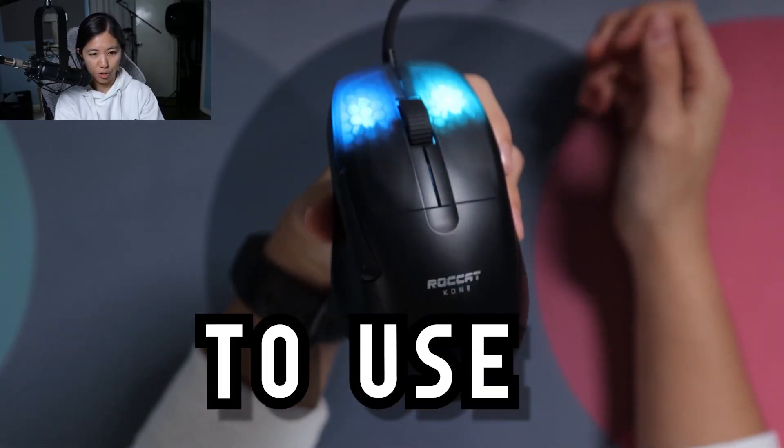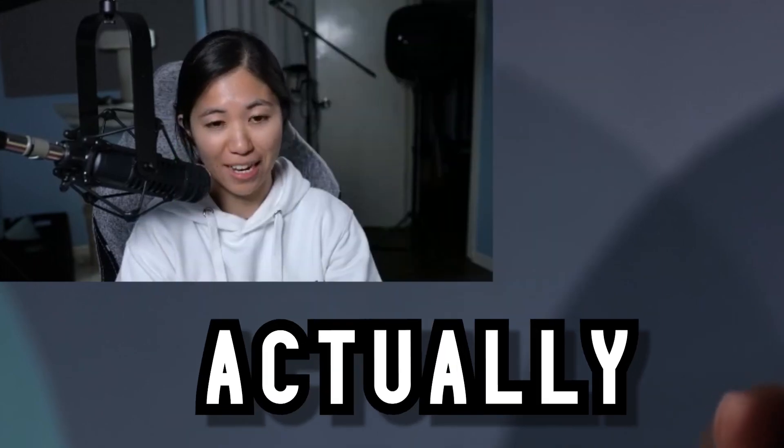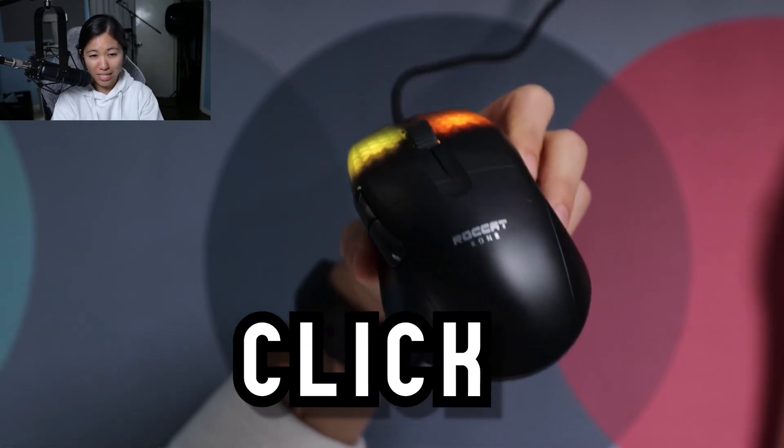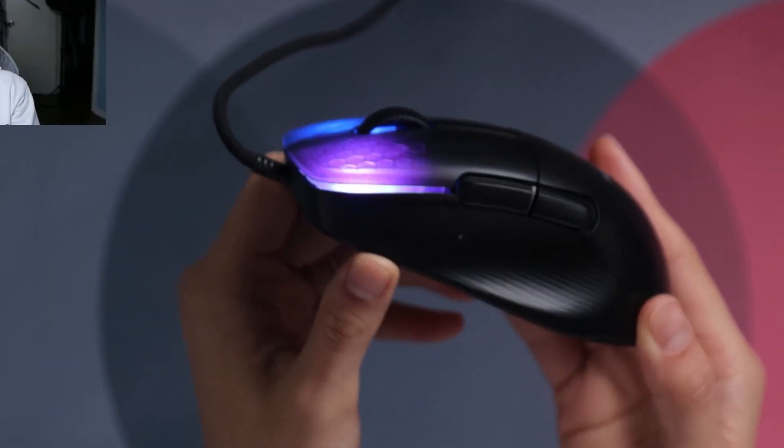This is my favorite mouse to use for Minecraft. I don't play a bunch of Minecraft because I actually suck, but while I was learning how to drag click and got a bunch of help from a bunch of other YouTubers, this was my mouse of choice — this is the Rokat, or Rocket Pone Pro.